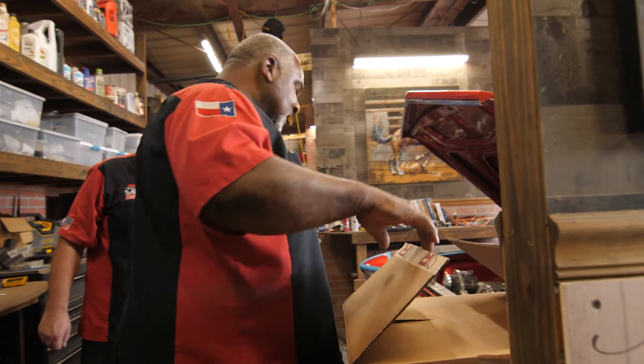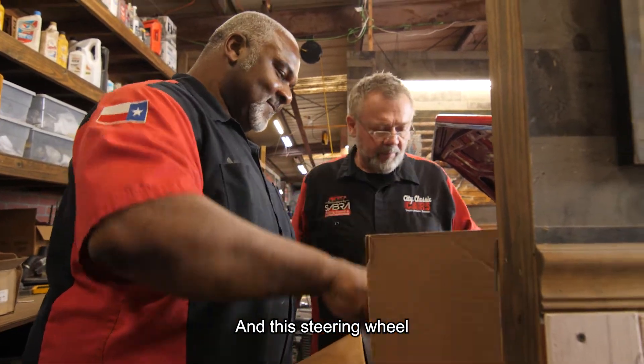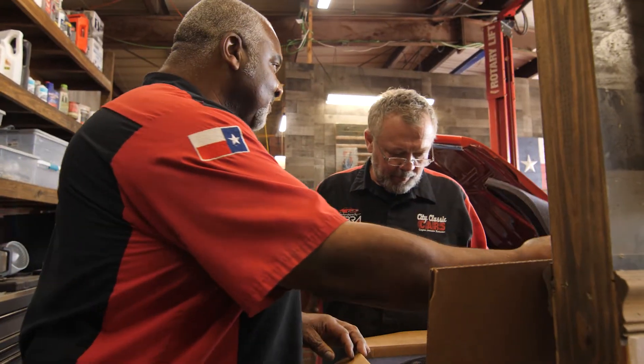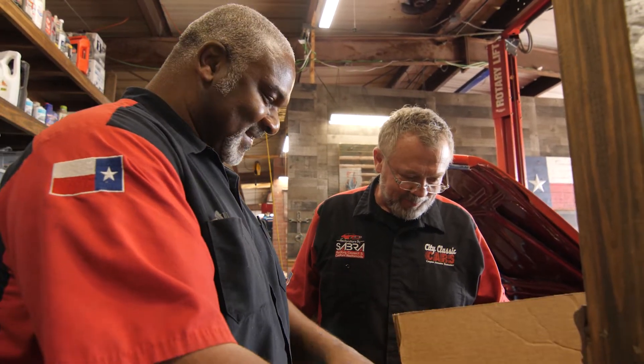Got one. And this steering wheel — this one. That's a real nice piece right there. That's real nice.